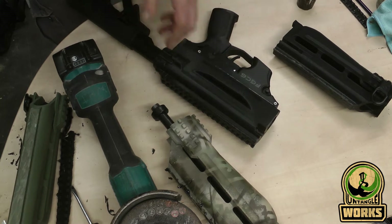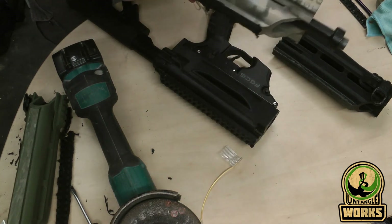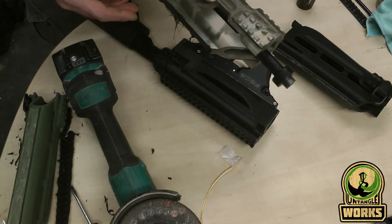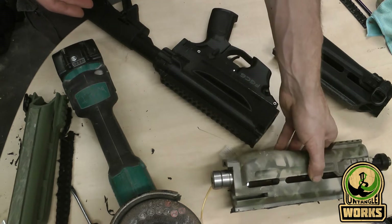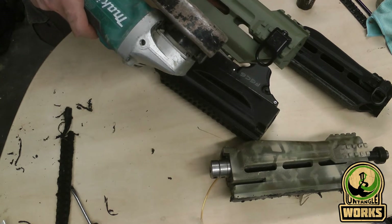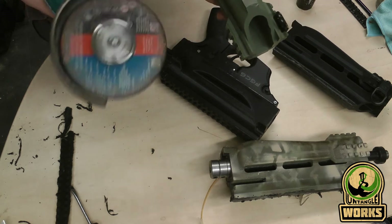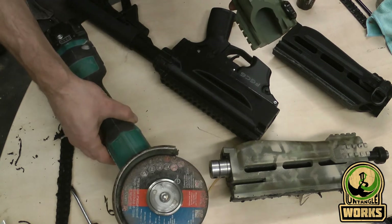This may not go perfectly, so you may want to practice it first with some other ones. But to be honest, it's not that hard to do — I was at first thinking it was way harder than it would be. At first I was using a Dremel, but that doesn't really have much power and makes it only harder on yourself, so just take a big angle grinder and use that tool.